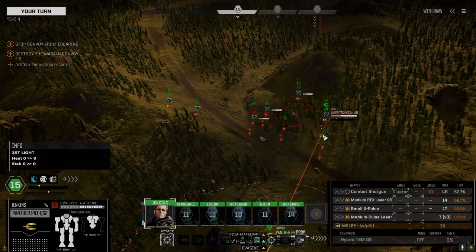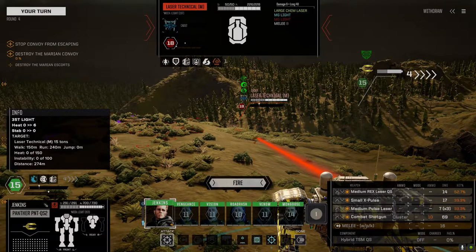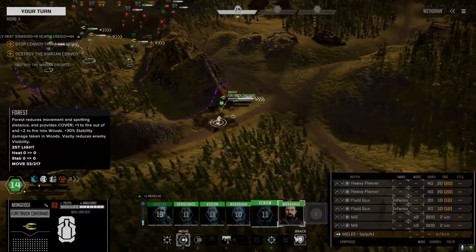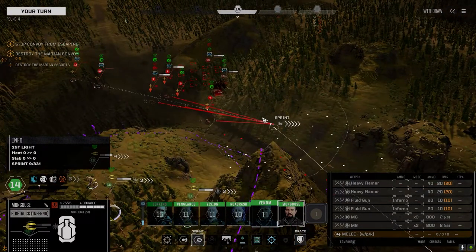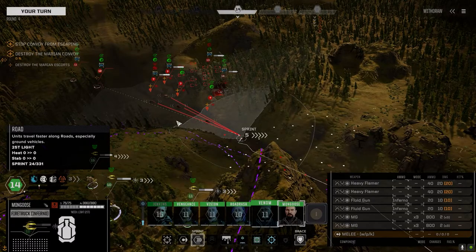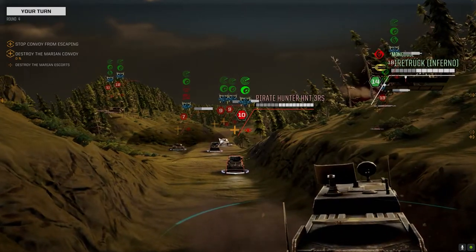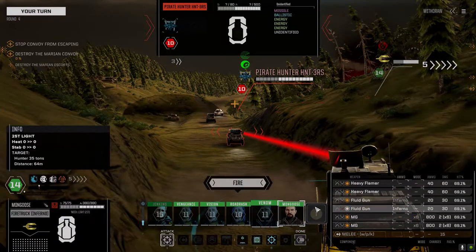Let's drop that Combat Shotgun down. I did consider — we pulled the one X Pulse off of the Centurion. I thought about putting it on this guy, but the problem is we're running the Quick Sell double heat sink kit, so it's only 44 heat sinking and I'd be adding an extra eight heat. It would just be too much heat to put that in there, so I didn't bother. It's actually pretty good — let's crank it up all the way.